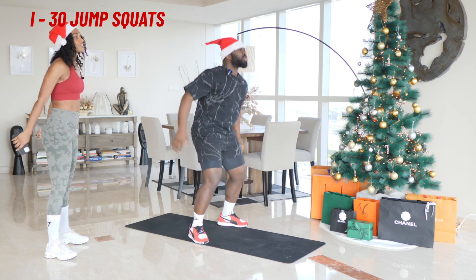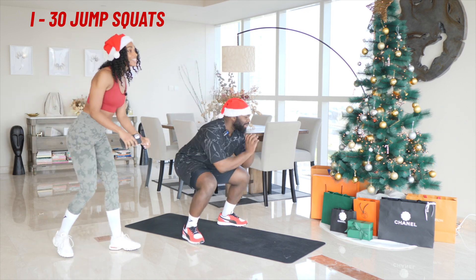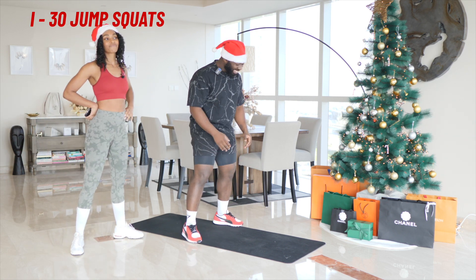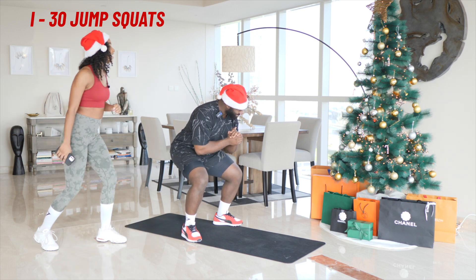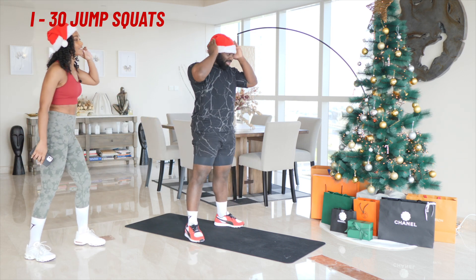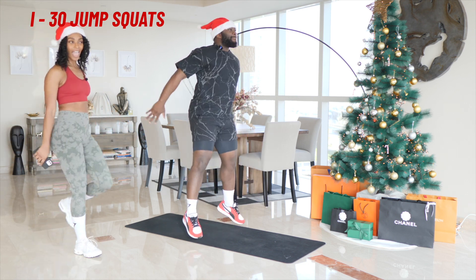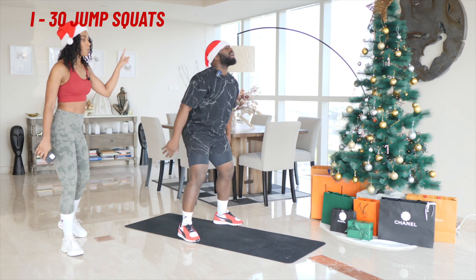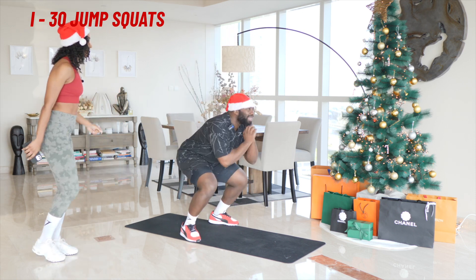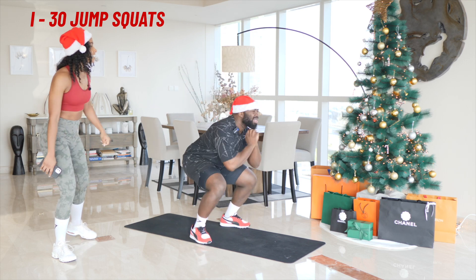30 jump squats. One, two, three, four, five, six, seven, eight, nine, ten and hold. Five, four, three, two, one and — you are so evil. I don't know where we are but I'm sure we're at ten. I'm at 12. So it's 12. Three, four, five, six, seven, eight, nine, twenty. Are you taking a moment? Shake it out. You're crushing it. Five, six, seven, eight, nine, thirty and hold. You got it. Breathe. Nine, eight, seven, six. We'll pause the time. Five, four, three, two, one and up. Relax.